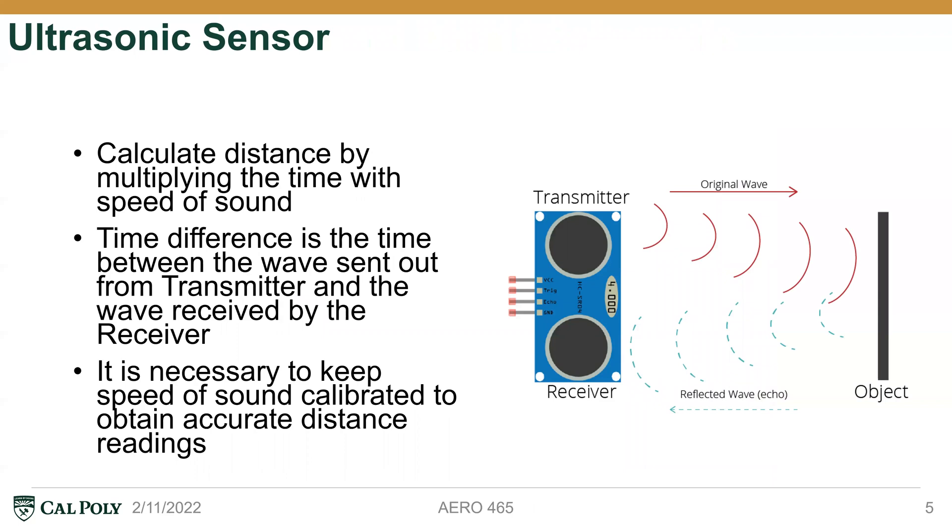In addition to our schematic, I'd like to address more on how the ultrasonic sensor actually works. By connecting it to our Arduino, we're able to send out an original wave using our transmitter. When the wave hits an object, it's reflected back, and then our receiver — the echo pin — receives that wave signal from the object. The time between the transmitter sending out the wave and the receiver receiving it is what we're looking for. Using that time together with the speed of sound, we're able to get the distance from our objects.